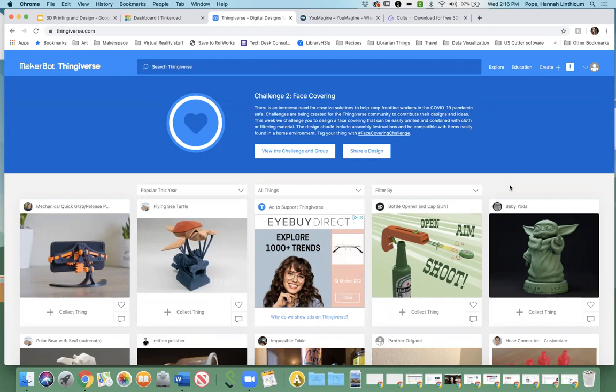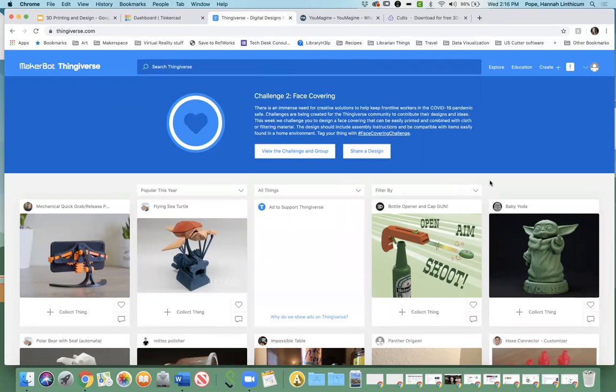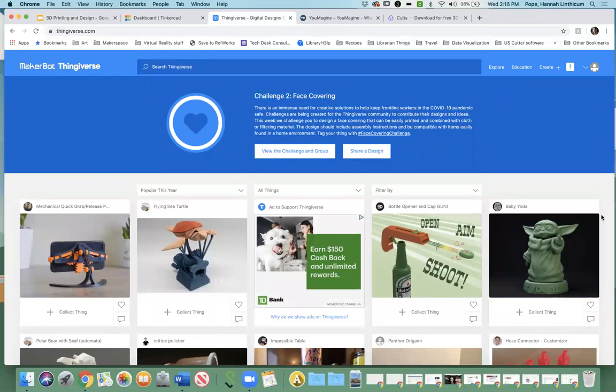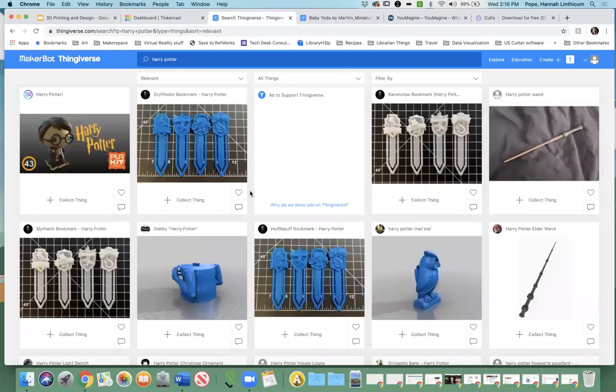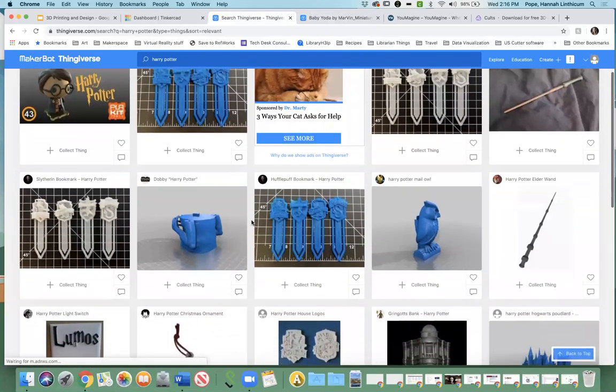I was a little worried since MakerBot bought it that it was going to go away, but luckily that is not the case. Thingiverse is really awesome because you can search for all sorts of different things and see really interesting things people have come up with. The best thing about Thingiverse is that it's all under a Creative Commons license, so anything that people put up on there — including you — you can download for free. You just have to attribute it to whoever made it. I'm going to search for Harry Potter as an example.